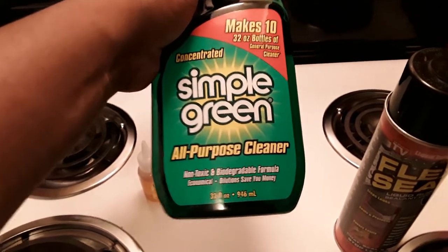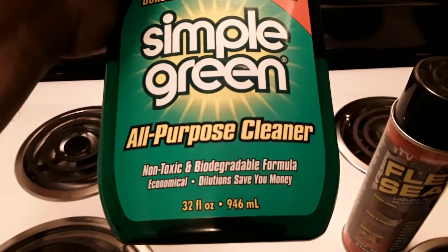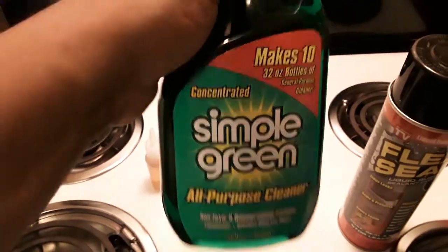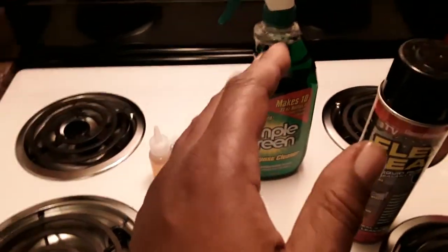Get yourself some of this Simple Green. It's biodegradable and non-toxic, so you don't have to worry about breaking out or anything like that. And it's concentrated. This stuff is real good — it works wonders on RC car tires, and you can even clean the car with it as well.